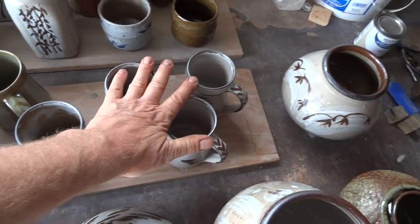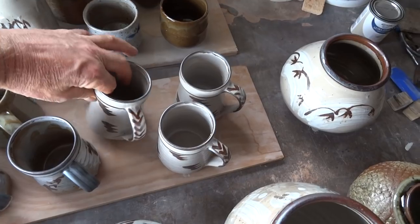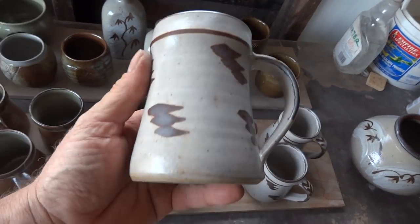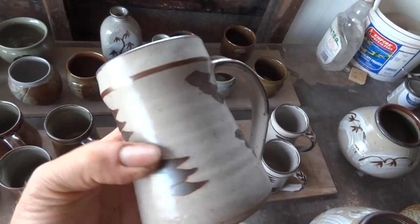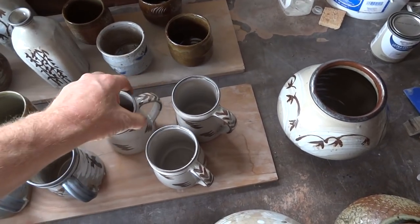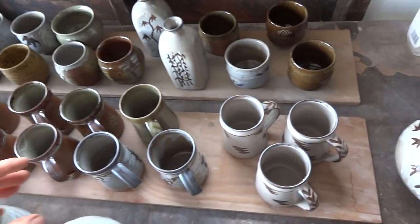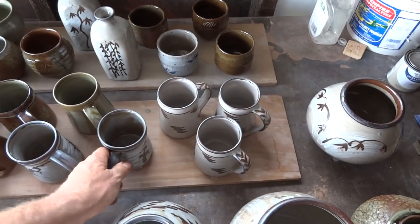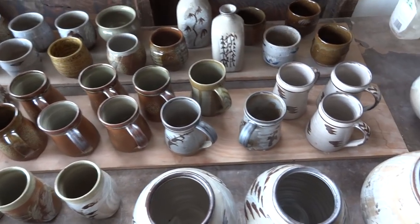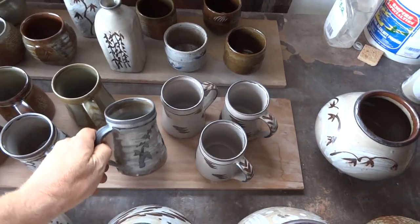These guys here - those were some I already had done in Chino glaze and, I don't know if you can see, not really properly melted. Something's happened to my Chino glaze. Not being very much of a glaze buff, I may have read somewhere that it can go off after a period of time - Chino glaze. I'm not sure.